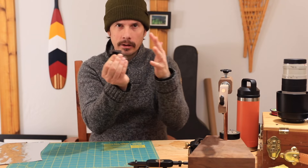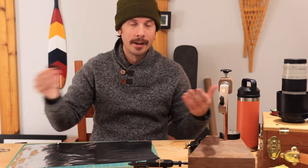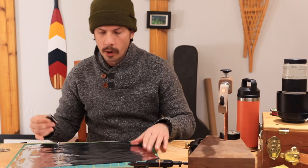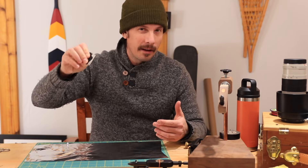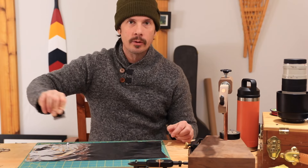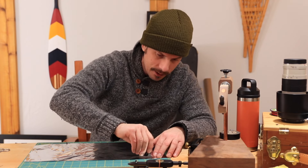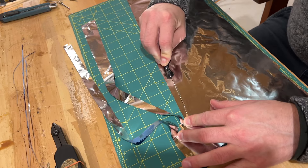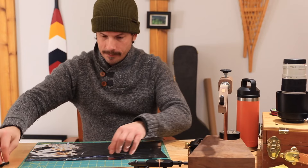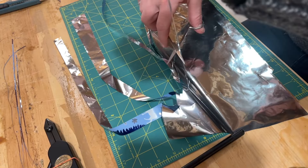It doesn't matter if they have a bit of an angle, and you'll see why — as long as you have a long enough stroke you're going to get quite a few cuts here. All we're going to do is put a considerable amount of pressure on the material and slit it right through. Put a bit of pressure on one end and go all the way to the end.